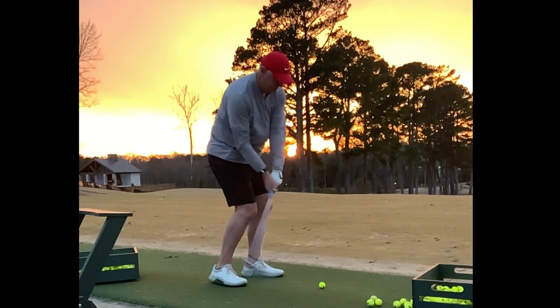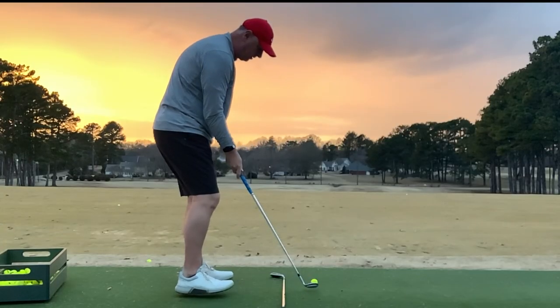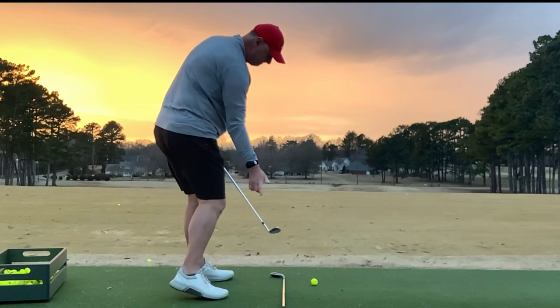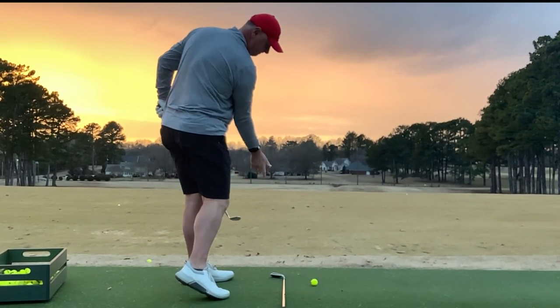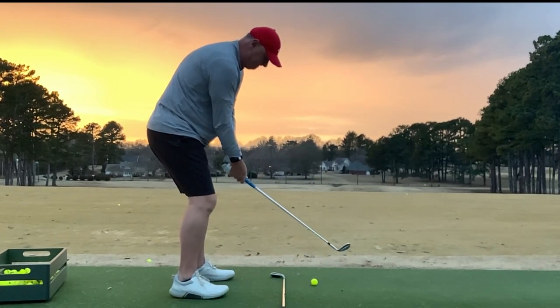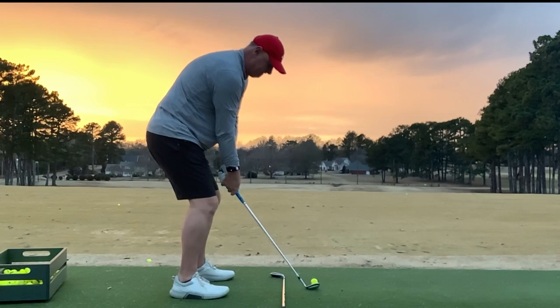We really need that body to be moving through the ball. To recap: that lead leg is your post, and we're working arms, chest rotation, and the pelvis up and through the shot to maximize impact.